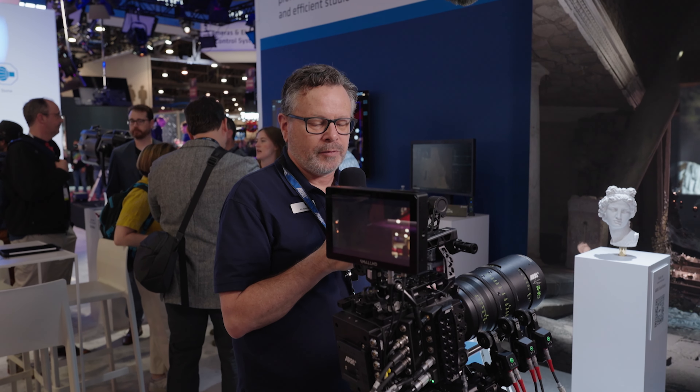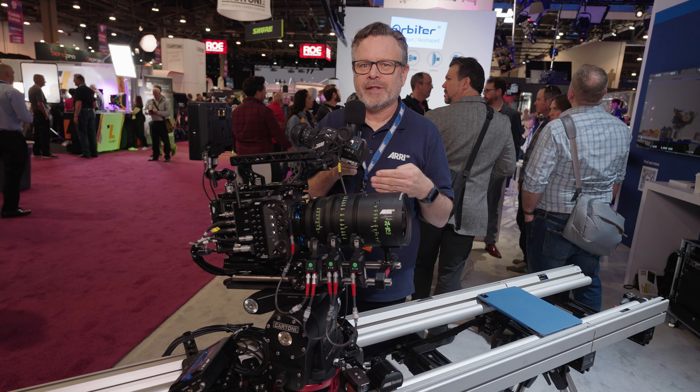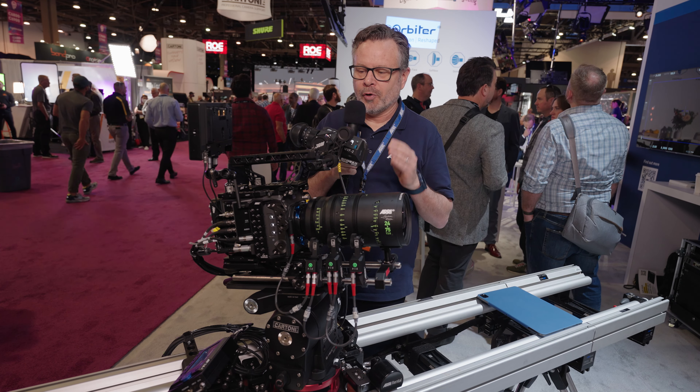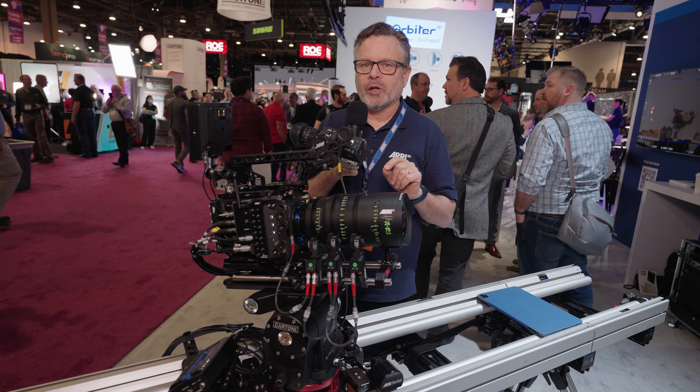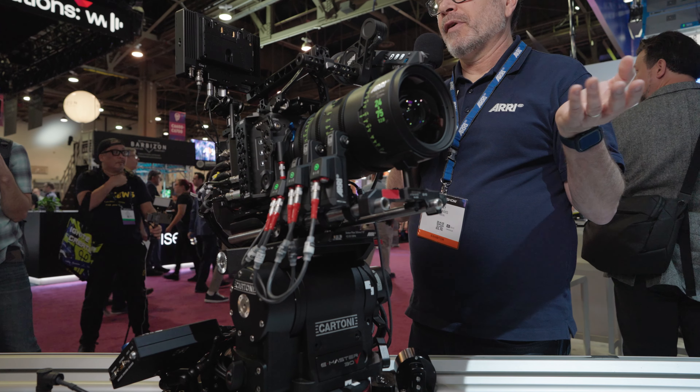A lot of people ask why we don't have a dual gain mode, but we do. This is something we haven't talked about recently, because we talked about it when our initial cameras came out in 2010, but we need to remind people that we've been dual gain the entire time. We take two gain feeds off of every photo site: a high gain feed that pulls up the shadows, and a low gain feed that pulls down the highlights, and then we merge those in real time. So even though this is a 4.6K sensor, we're pulling 9.2K of data off the back of it all the time and merging those images in real time.